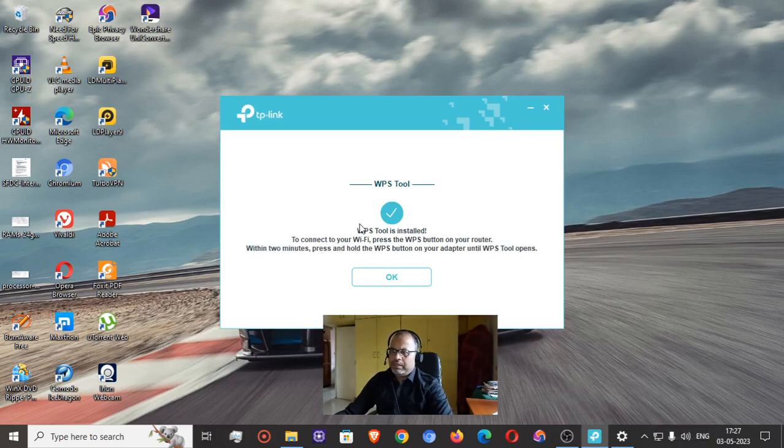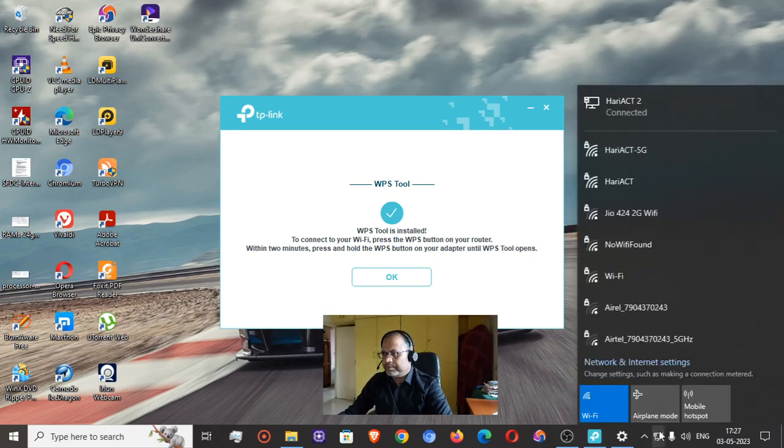The WPS tool widget is now installed. To connect your Wi-Fi, press the WPS button on your router. Let me press the small WPS button and see whether it connects automatically. It is already in Wi-Fi mode.